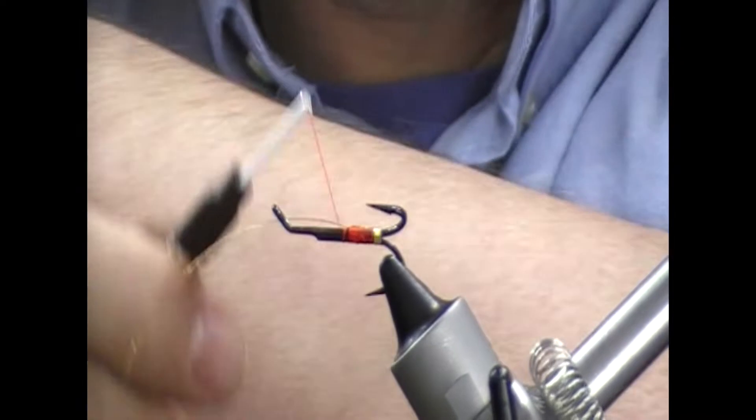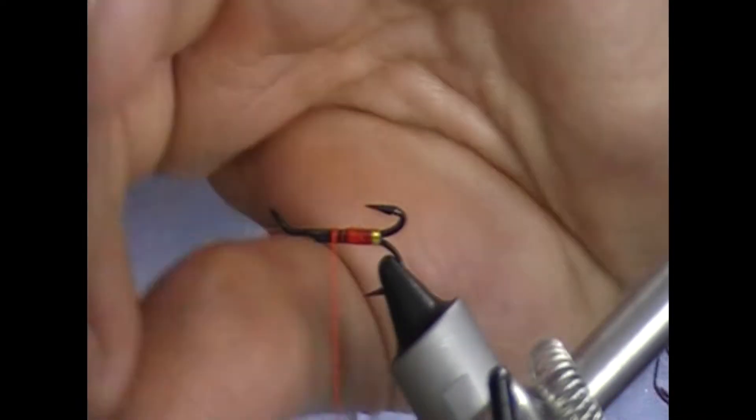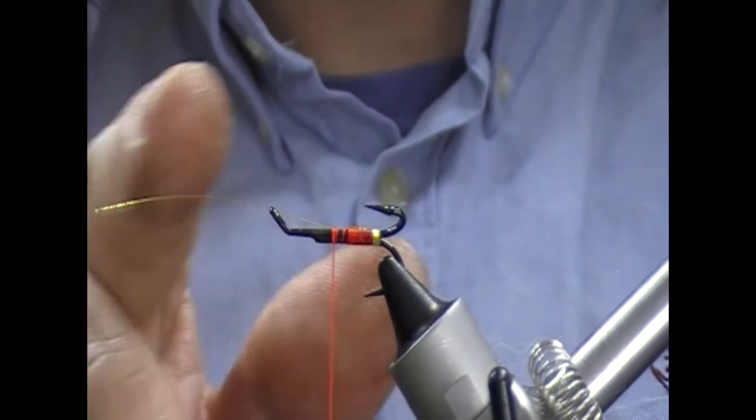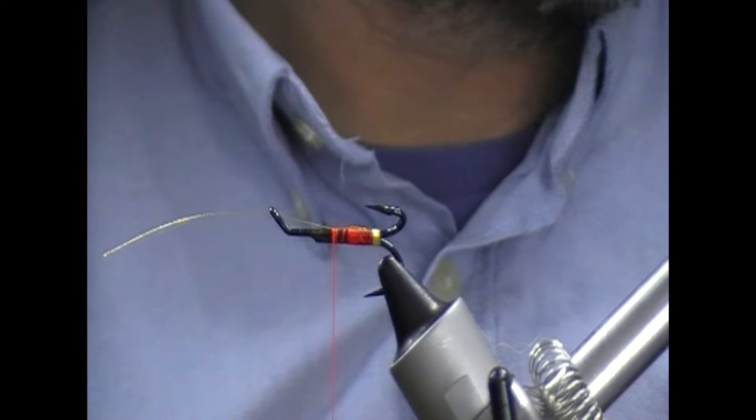Tie that on. I'm just going to take this forward and turn it off, but I'm going to leave an inch or so because we are going to use that as the rib for the front section of the body.